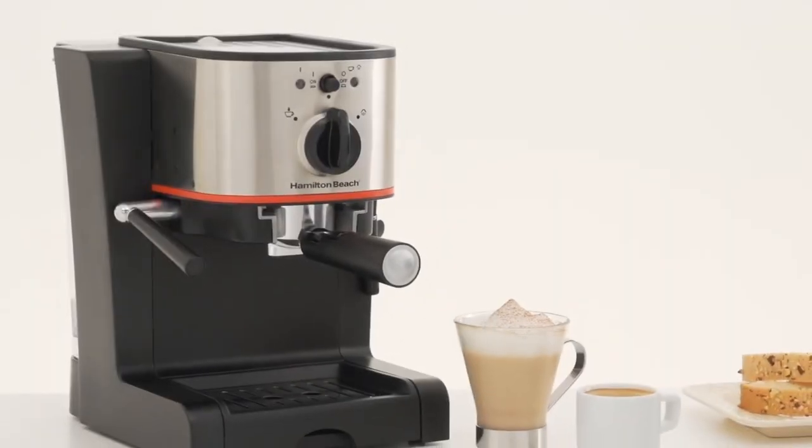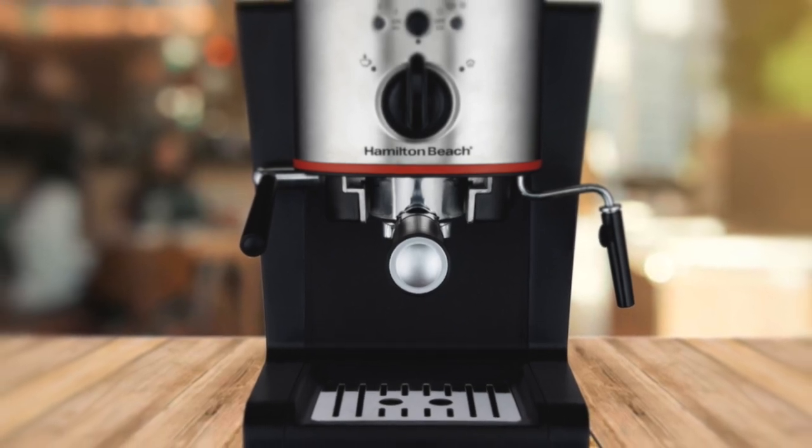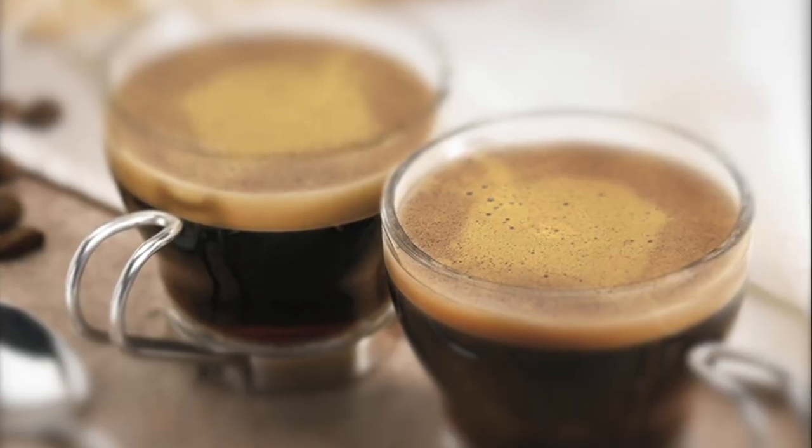To conclude, if you don't require total control of every aspect of your shot from bean to cup, the Hamilton Beach 40792 Espresso and Cappuccino Maker is an economical and delicious choice.